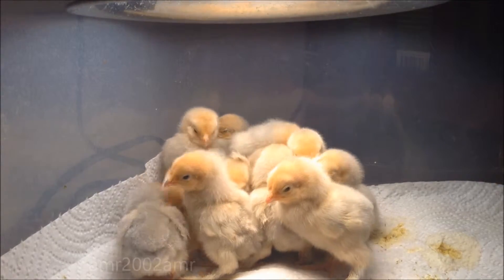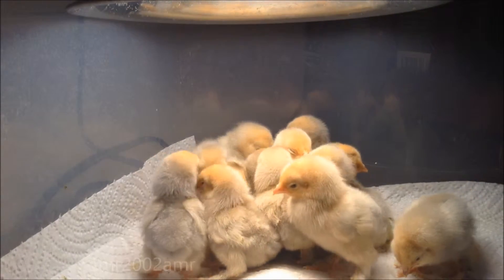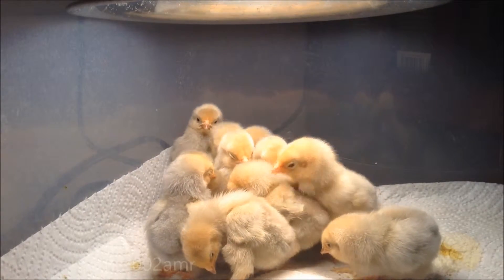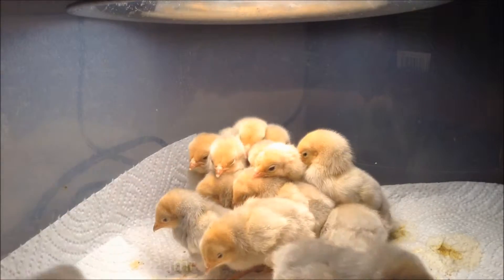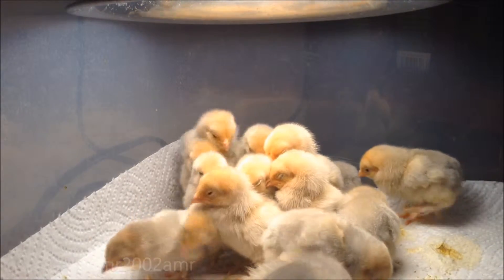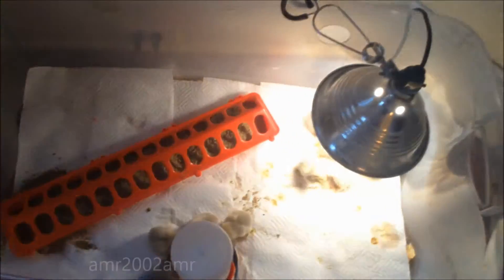I've balanced it in the food so I can get a clear shot of them. Here's like the overview panoramic thing. Do you love them?